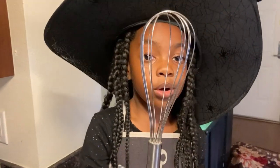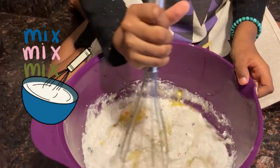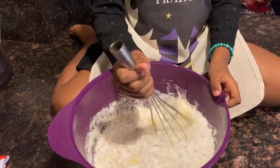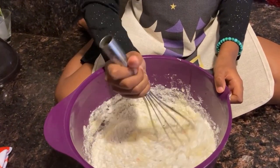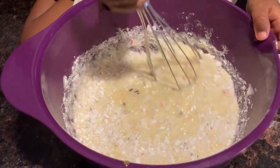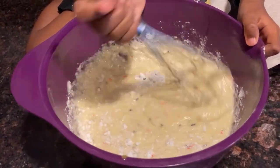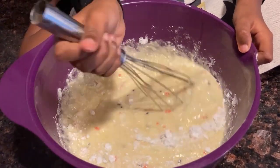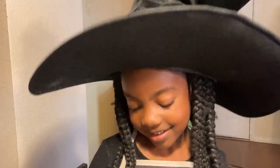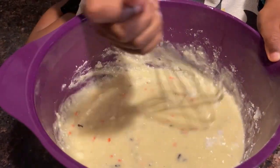We're gonna grab our tool and start mixin' it up. Wow, this is how much fun. So good. Let's turn it to mix. You can see all the sprinkles inside of the mix. These cupcakes are gonna be so delicious. Watch and see — this is gonna be so good.